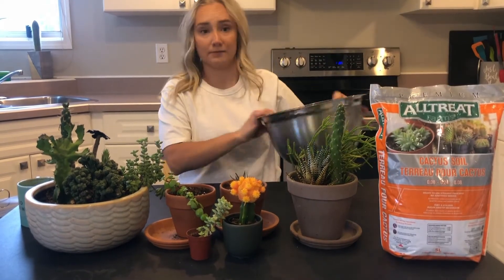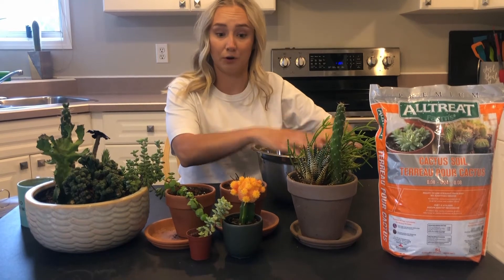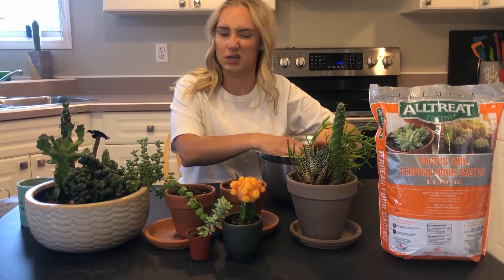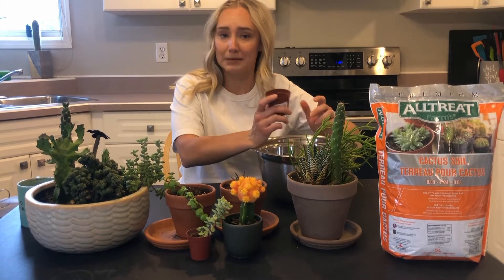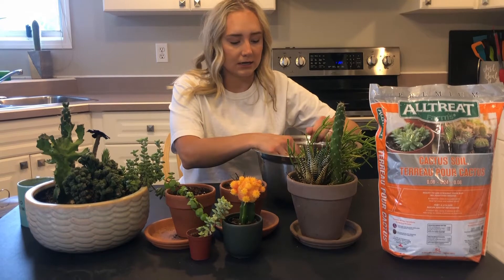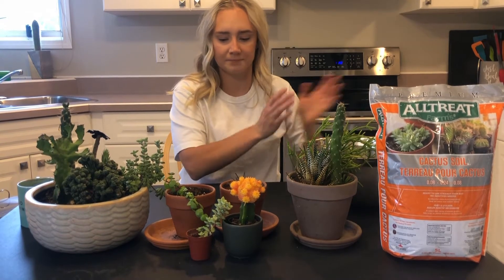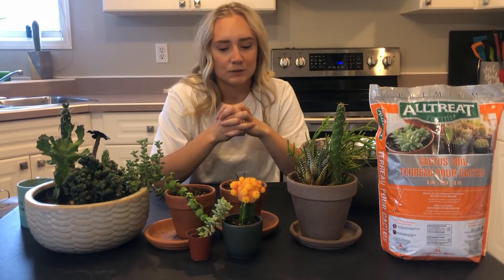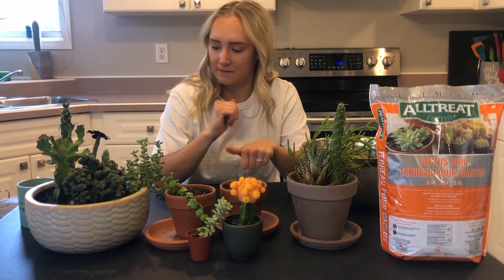Also what I have — I just have a bowl. This is where I'm going to put all the old soil in and maybe the plants while I'm rearranging them. And I had a little cup to help me with the soil, take it out of the bag. Just got to be careful with some of these spiky ones and we'll get going because I think this is going to be fun.